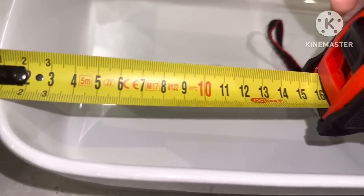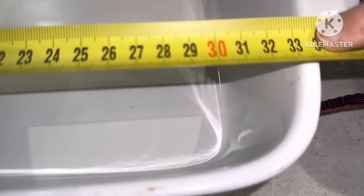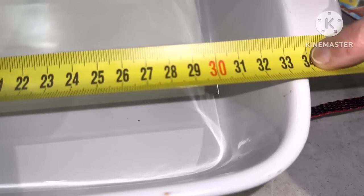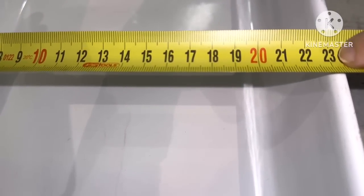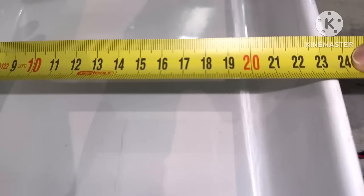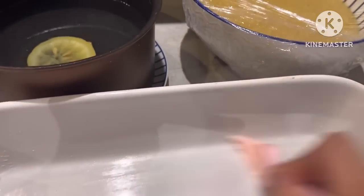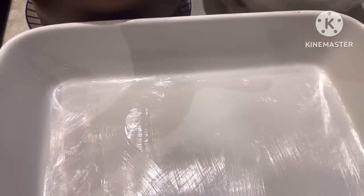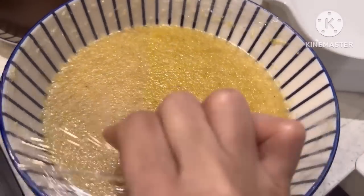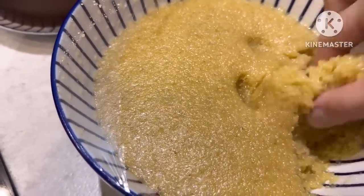After that, I will show you how to do it. This is the small portion of the preparation — it is very small, but I will show you. The small portion will be bigger for you.